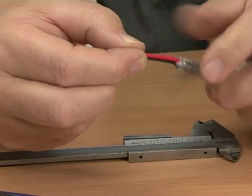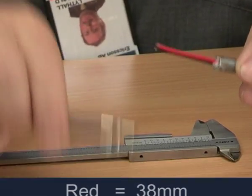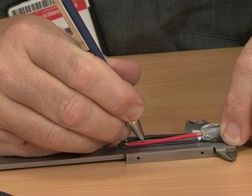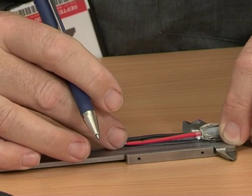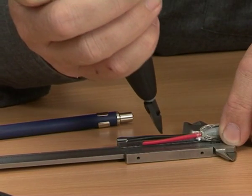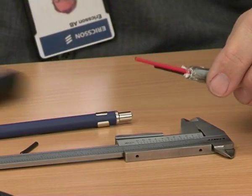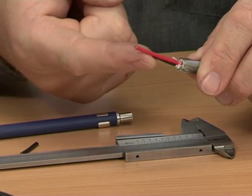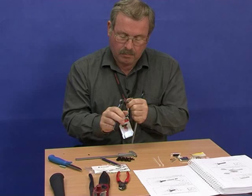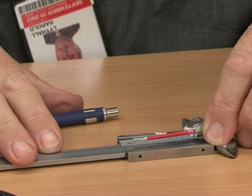Trim the two conductors to the correct length. The red conductor should be 38mm and the black one should be 24mm. Now we have to strip 7mm of insulation from both conductors — 7mm and 7mm. That's perfect.